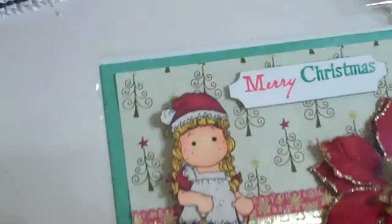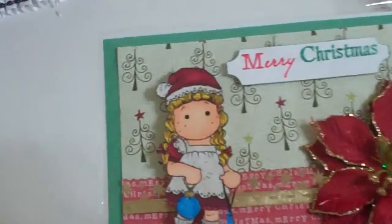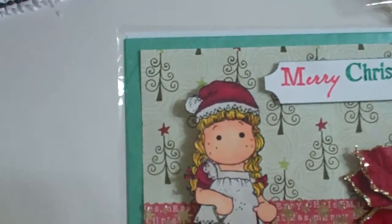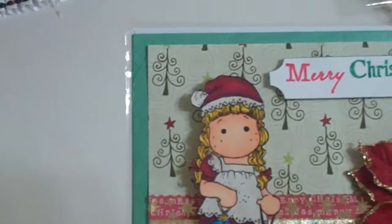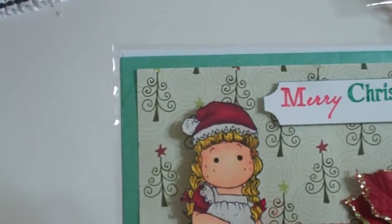So the card I made for this month is right here — a beautiful little Magnolia stamp that I colored with my Copics. I put this poinsettia flower that I got at Michael's on clearance last year, took some stickles and outlined the edges in gold, and stamped Merry Christmas. The Merry Christmas was a woodblock stamp but I colored the Merry with a red marker and the Christmas with a green marker, then stamped it.